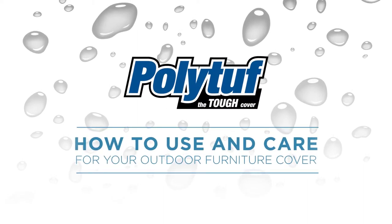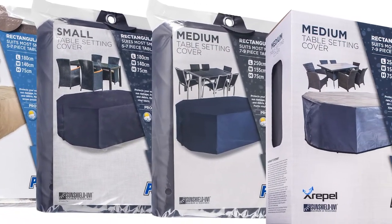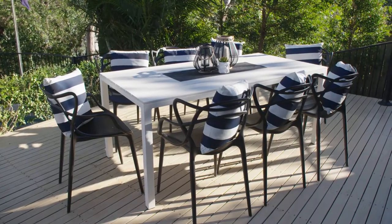So you've purchased the right PolyTough outdoor furniture cover. What's next? Installation. We'll demonstrate using the rectangular outdoor table cover.